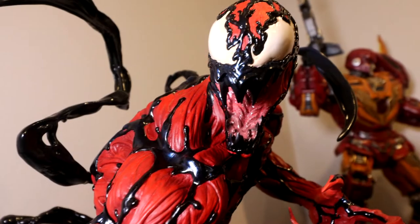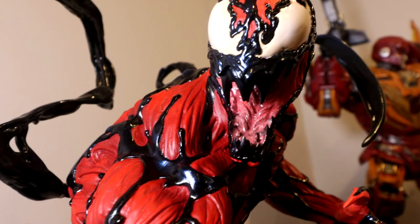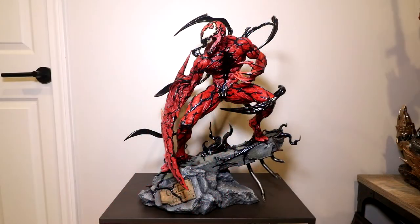Edition size on this guy is 3,500. He runs about $650. What you see is what you get — no exclusive on this piece. He's shipping now if you're interested.